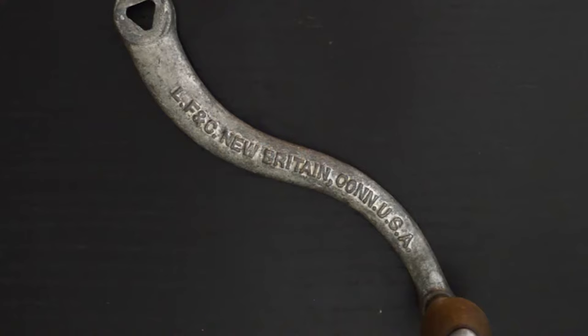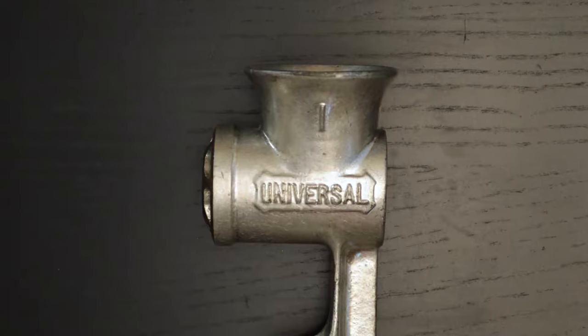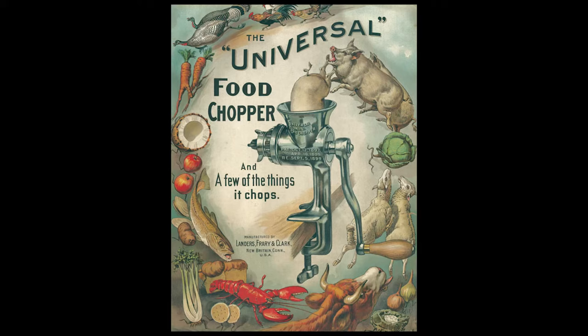These were manufactured by LF&C from 1897 through 1965 when they went out of business. They were in Connecticut. They manufactured a lot of stuff under the Universal brand name. Here's one of their ads from back in the day. It seems like every household must have one of these choppers because they're really, really common.